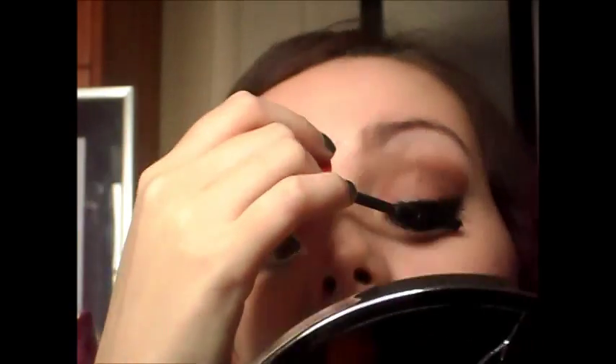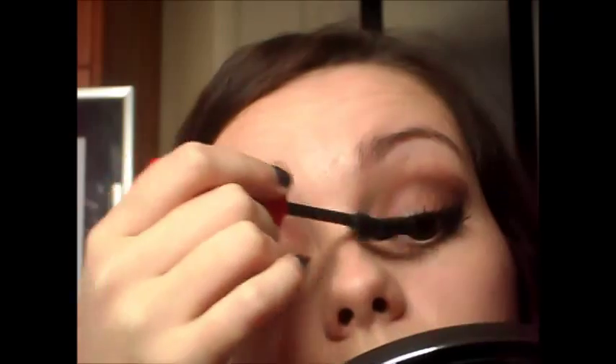Now I'm going to go back to the eyes — I want my lashes to blend in better with the fake lashes so I'm just going to apply a bit of mascara, just to blend them in. And then I'm just going to go back in with that black eyeshadow just to cover the band of the eyelashes.